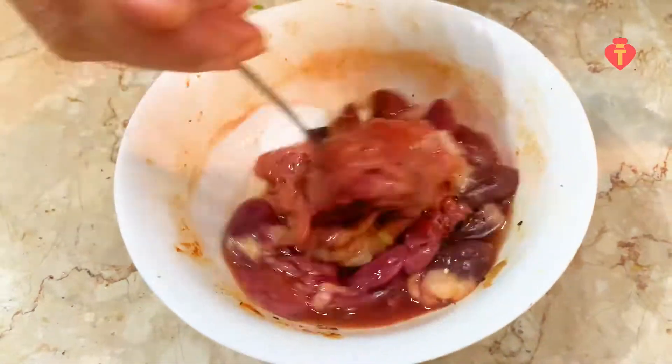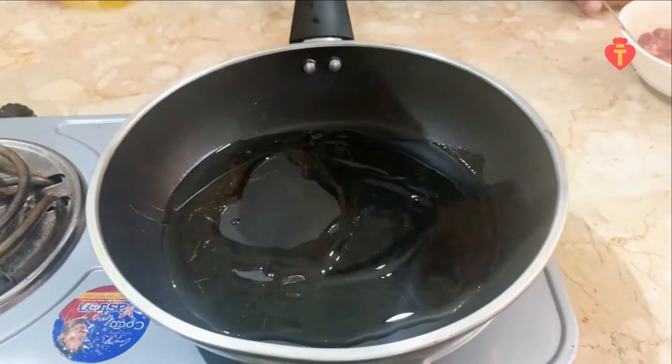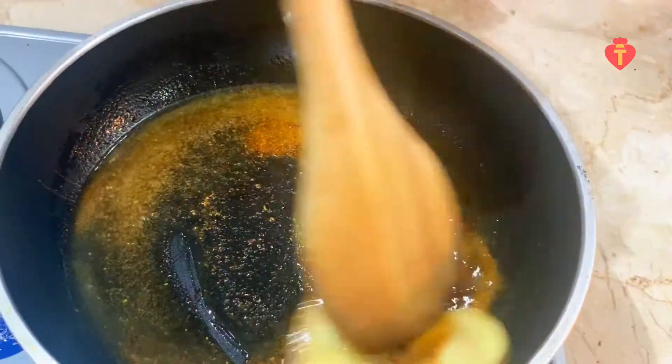Place a pan on the stove on medium heat. Add 2 tbsp of cooking wine, a ginger slice, and 2 tsp of curry powder, then stir.